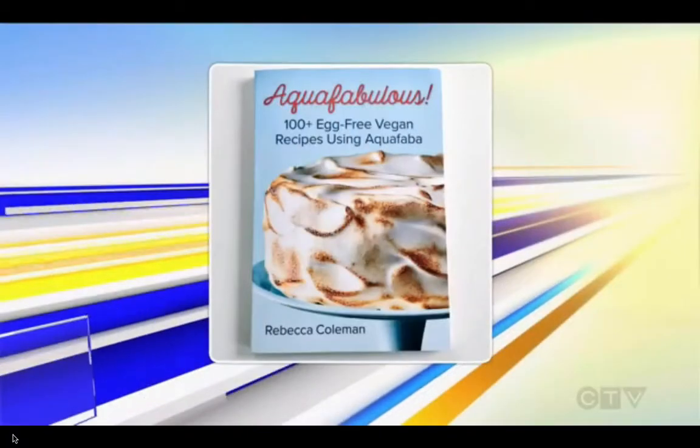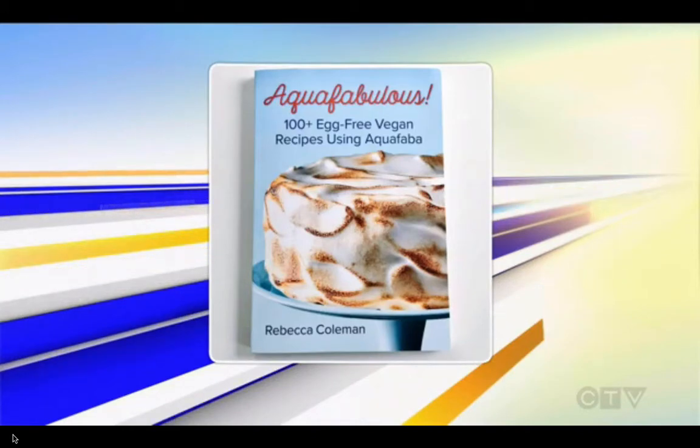When it comes to chickpeas, you probably think savory, but Rebecca Coleman, author of the new book Aquafabulous, is here to show us a sweeter side. Good morning, Rebecca. Thanks for being here.